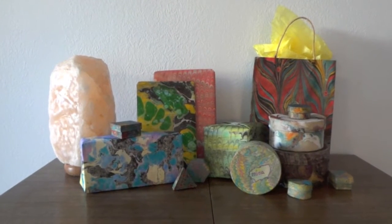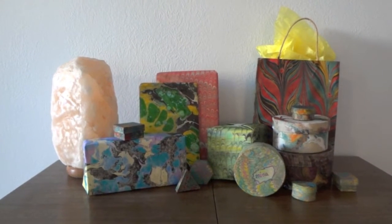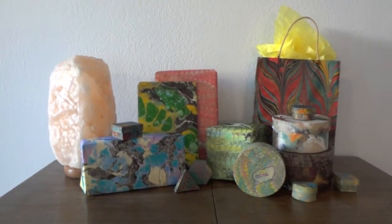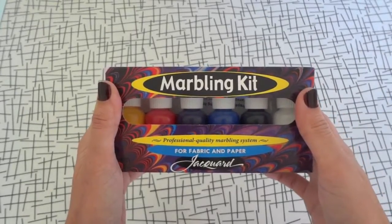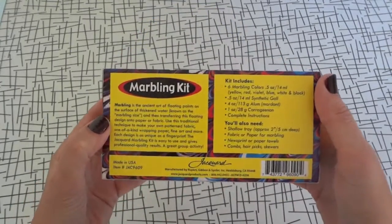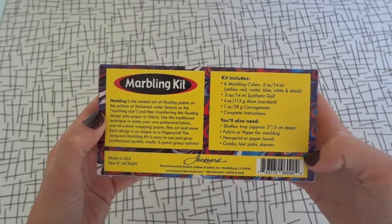Holiday season is upon us and I'm sure you crafters and artists already have ideas about what gifts you'll be sharing with your loved ones this year. Today I'm going to show you the perfect way to present those gifts using Jacquard's Marbling Kit. The kit comes with nearly everything you'll need and a very thorough set of directions.